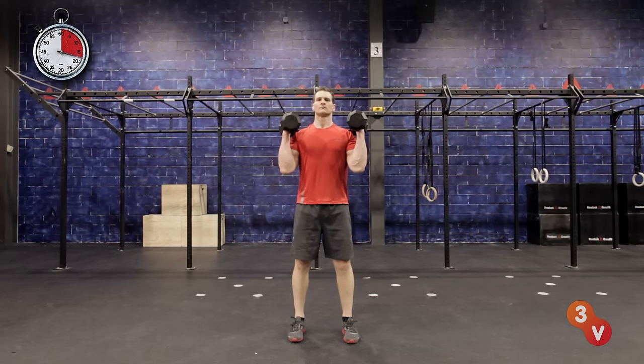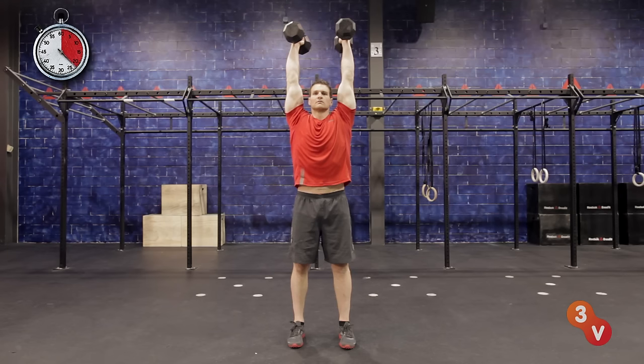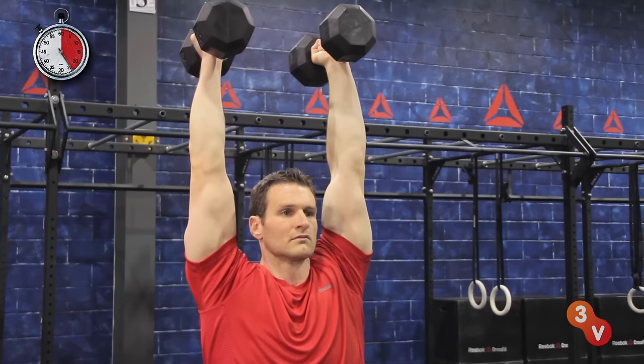Then drive the dumbbells up to the top position with your hands over your shoulders and your biceps next to your ears. Focus on stabilizing your body in this locked out position.